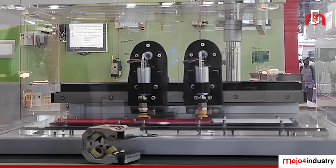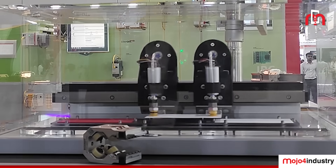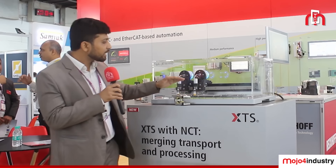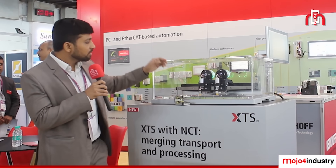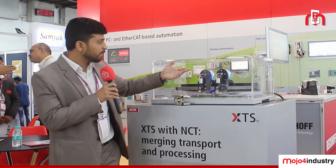We have designed new motor modules, and these black electronic parts can be mounted over the movers. We can wirelessly transfer data from these motor modules to the movers, and from the movers we can directly feed modules such as a barcode reader or a pick-and-place assembly.